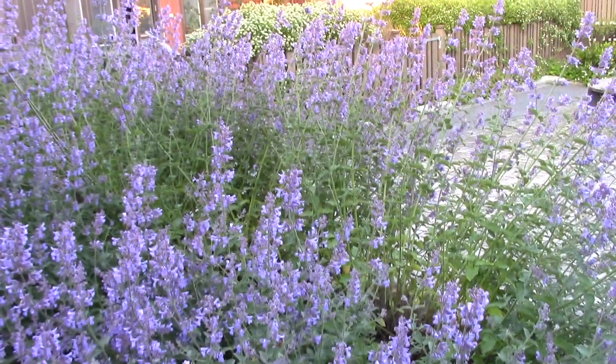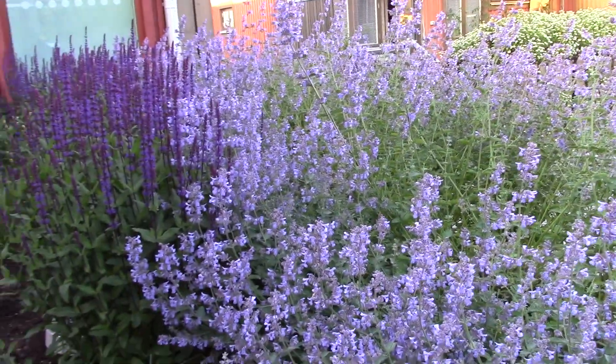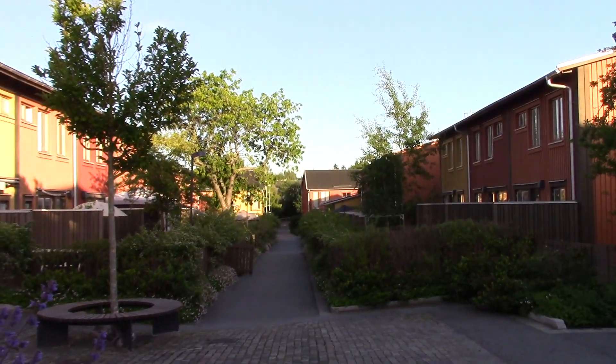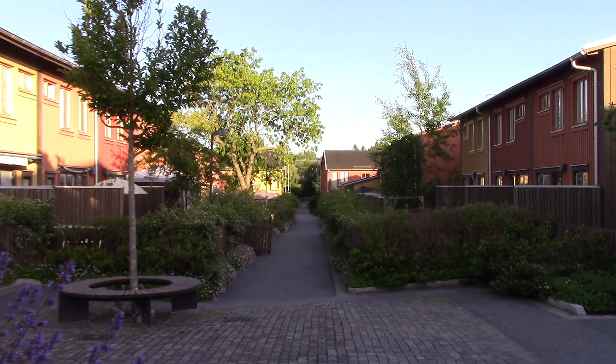And here is the beautiful — I think this is lavender. This is like the normal little Stockholm suburb. That's really it, thank you very much for watching, bye bye.